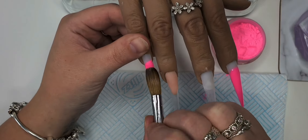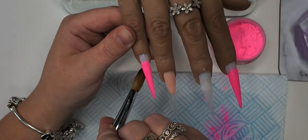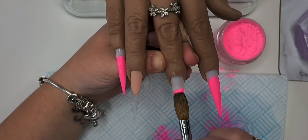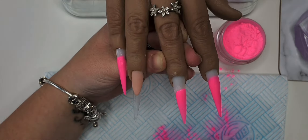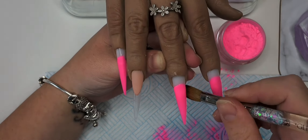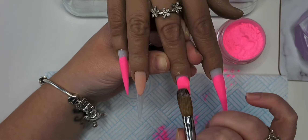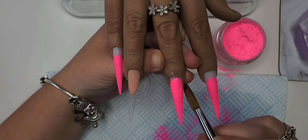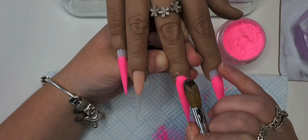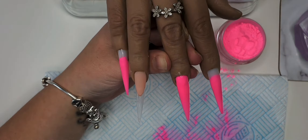Again, two threads up the nail dragging it down, then feathering it up. The middle finger we're going to do the full nail in Flamingo Feather — this is the one that's going to have all the 3D flowers on. I was working in smaller beads because with this warm weather the acrylic was setting a little bit faster, so working in smaller beads keeps it more manageable.